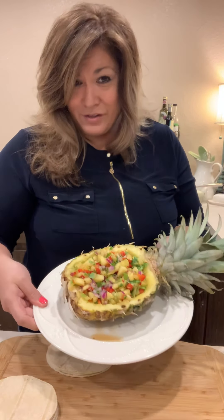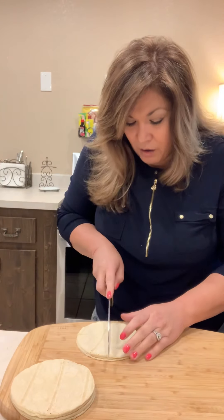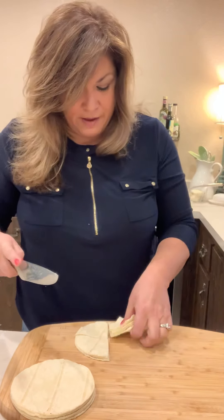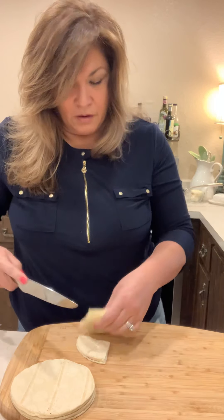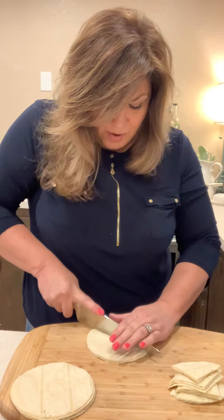It doesn't take long. If you can see, I did this for you so you can see how the pineapple salsa looks all nice and pretty. So here we go. Here's the corn chips — we are going to cut them up in fourths. You see there, take a few at a time and cut them up.